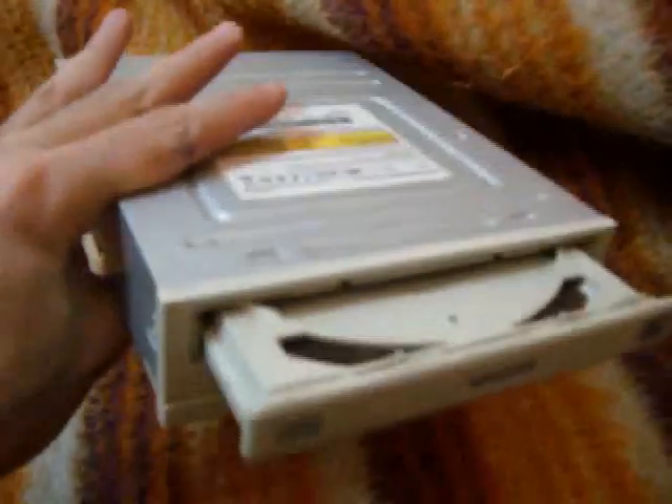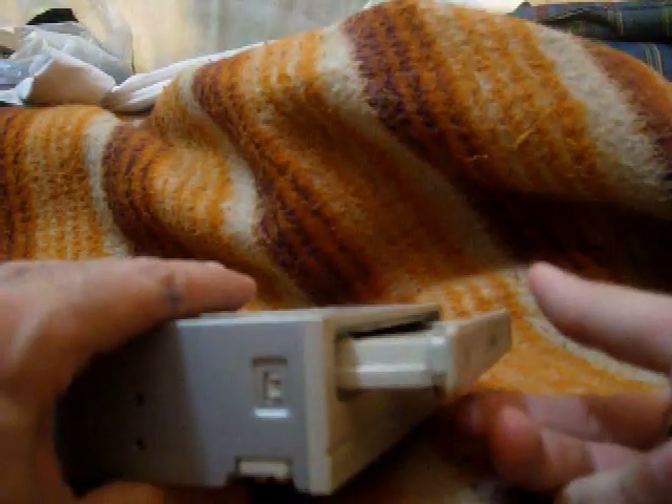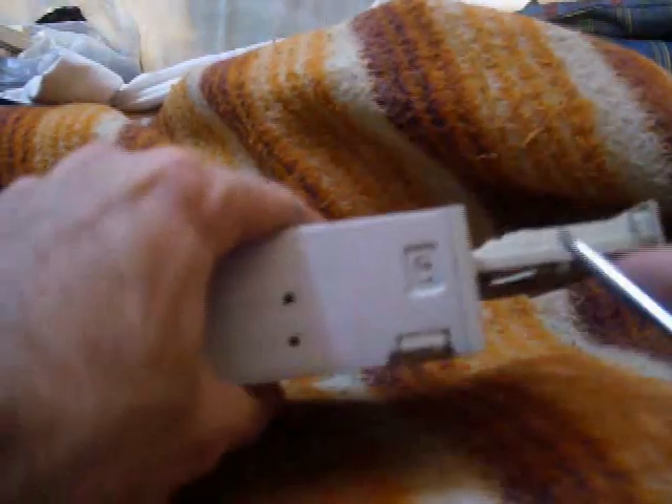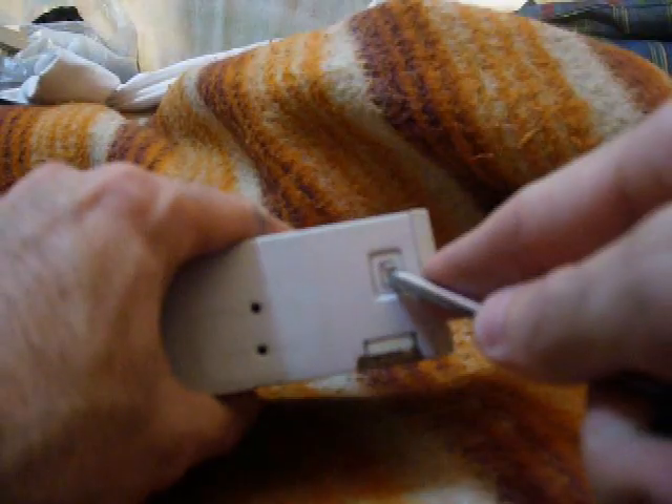The first thing we need to do is open the CD drive. Most CD drives are kind of the same in the way that they open. Make sure the tray is unlocked like this, or use the paper clip if you need to unlock it. Then you will see that the plastic front can be pushed on the sides so it unlocks.